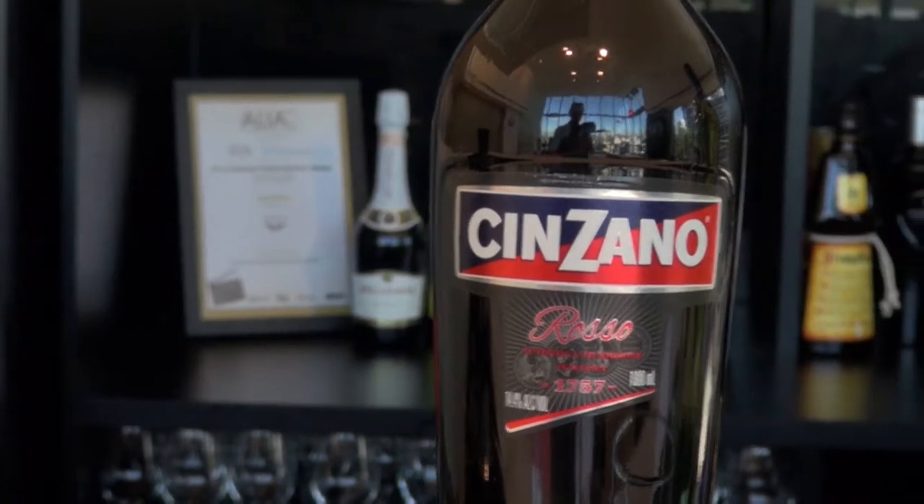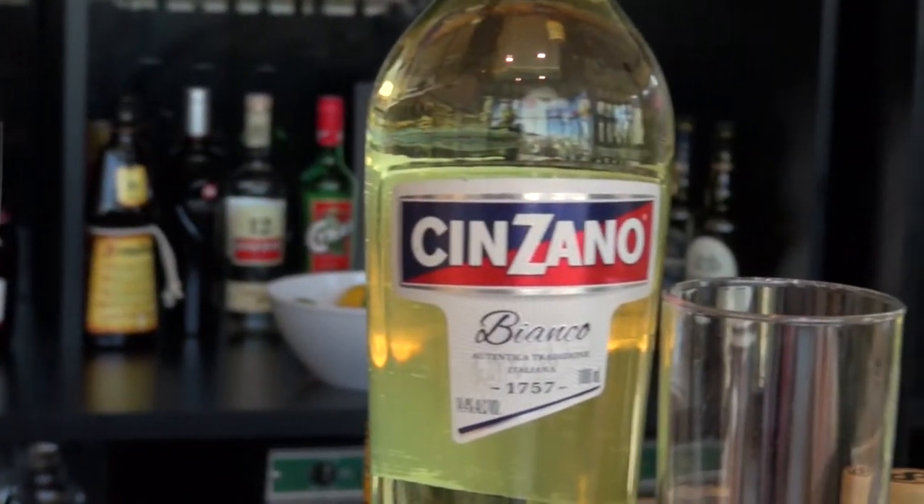Hi, I'm Ollie from Campari in the cocktail studio. Today we're having a look at the Cinzano range and how to drink each of them: the Cinzano Rosso, the Cinzano Bianco, and the Cinzano Extra Dry.